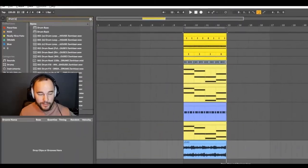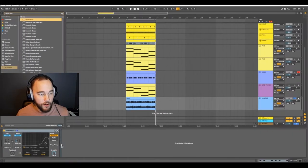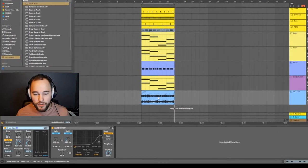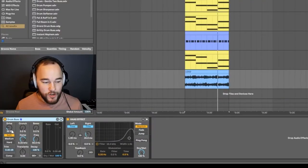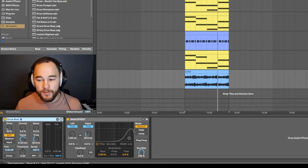A drum bus made for drums works awesome on a lot of other stuff too. Grab a drum bus plugin and throw it onto a lead channel. It's an all-in-one saturation, compression, and enhancement tool. By pushing up the drive, crunch, and affecting the transients, you can get some pretty cool sounds and drive your signal harder to make it feel louder and more full.